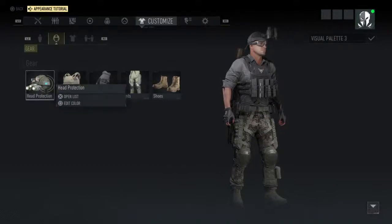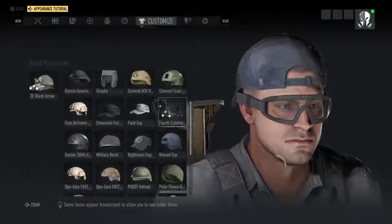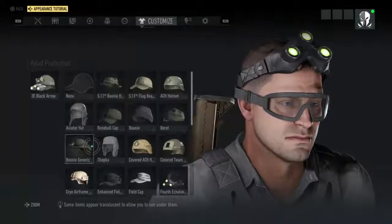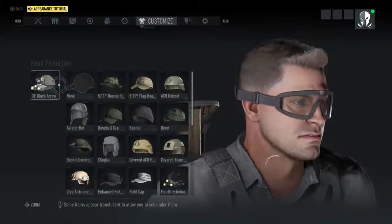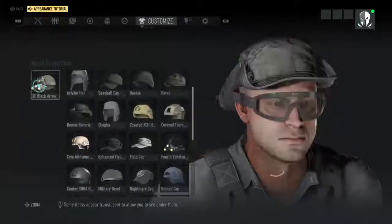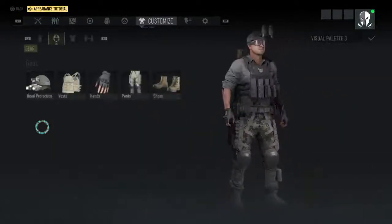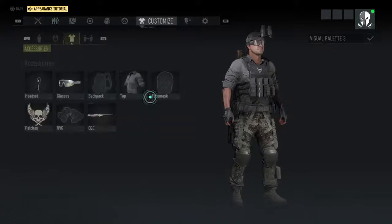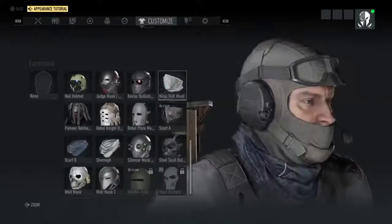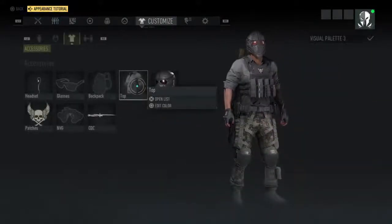First thing is your head protection. There are two pieces on here that give you the white — the defined white. This one and the one I have on, the 3E Black Arrow. So you can equip either one of those on your head protection, then go to your face mask and put on any face mask that you want. For example, let's do this one.